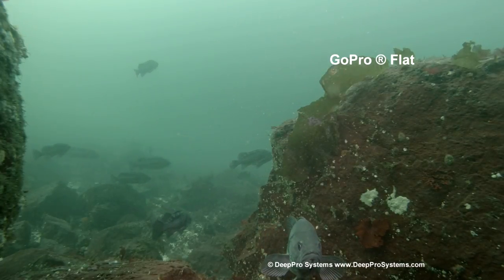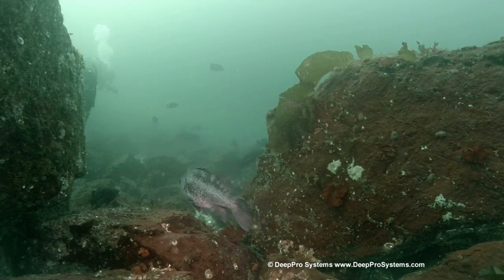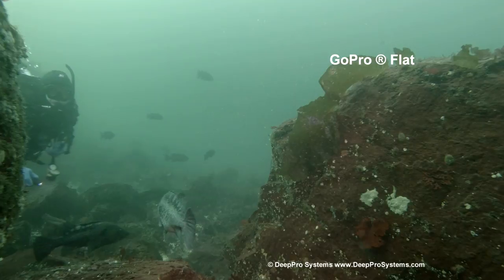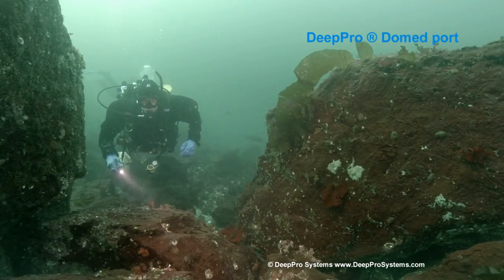This shot here — take note of the rock on the far left. With the flat port it's a little soft, but with the dome port it's a little sharper, and of course you get the wider coverage also. The dome port improves the image quality at the edges.